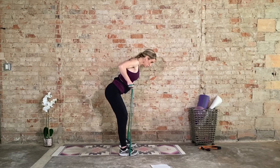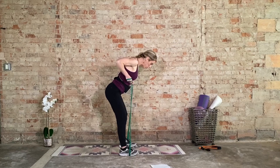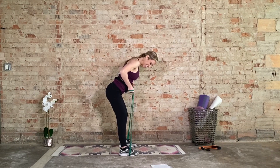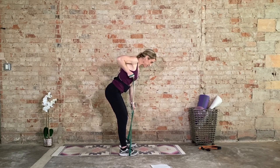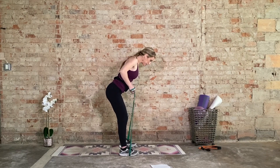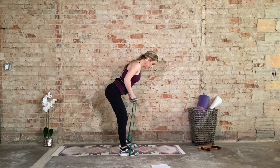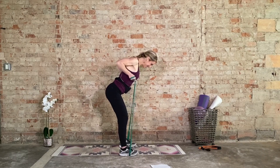Now hold the left side, right arm goes up and down for eight, seven, six, five, four, three, two. Hold the right side, left arm goes up and down for eight, seven — elbow in tight — six, five, four, three, two, one. Both arms for eight — big squeeze — seven, six, five, four, three, two.